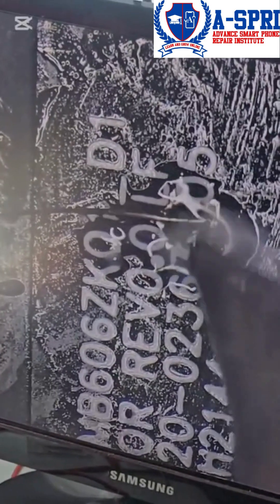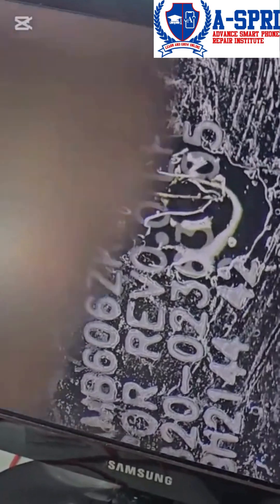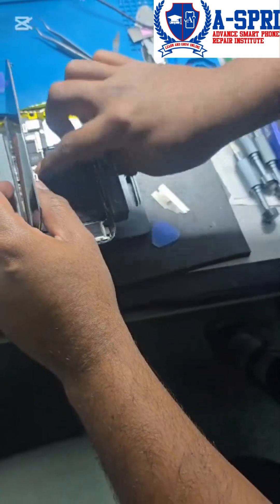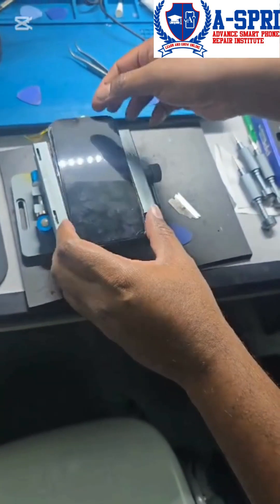This soldering method is called micro soldering. Under the microscope it looks bigger, but in actuality these are very tiny. Now after we have made those two jumpers, we are going to test the display.